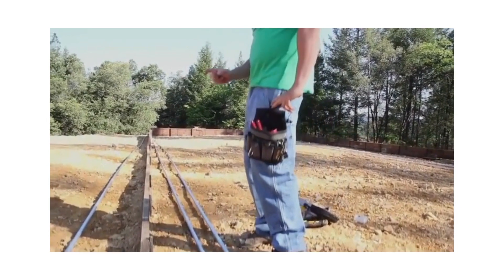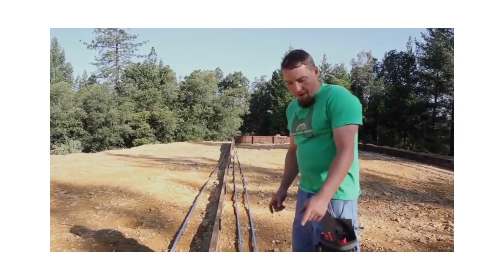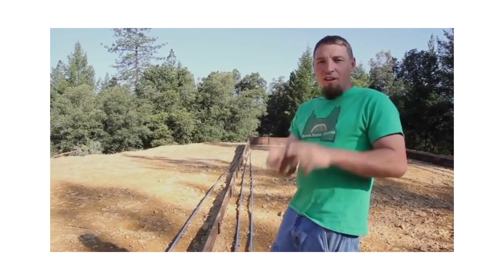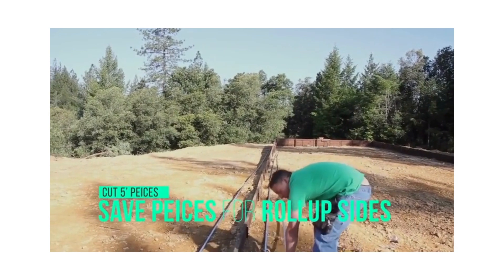What will happen if you put all these together in full length is that at the very end, you're going to end up with a little tiny stick about this long. So to avoid that, what I like to do is go ahead and cut it off at about five feet.